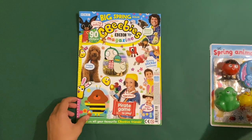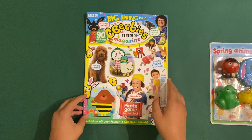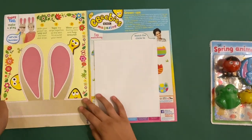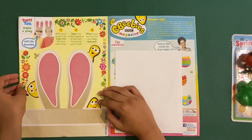So this is what you get in the magazine — these are all the characters you get in here. Let's see what's inside. On the first page you've got this top scene to make and play.